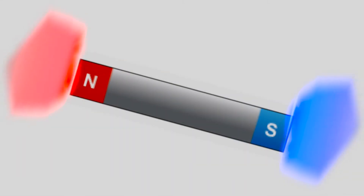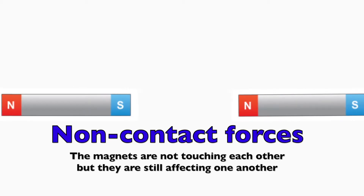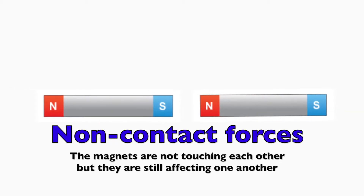Walkthrough metal detectors use magnetic fields produced by magnets. Magnetic fields are a type of non-contact force. A non-contact force is a force that is not in direct contact with the object or person, but is still impacting it.